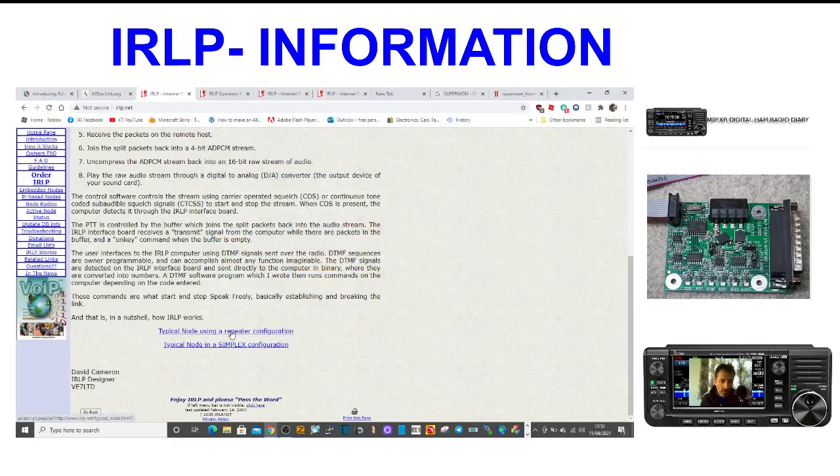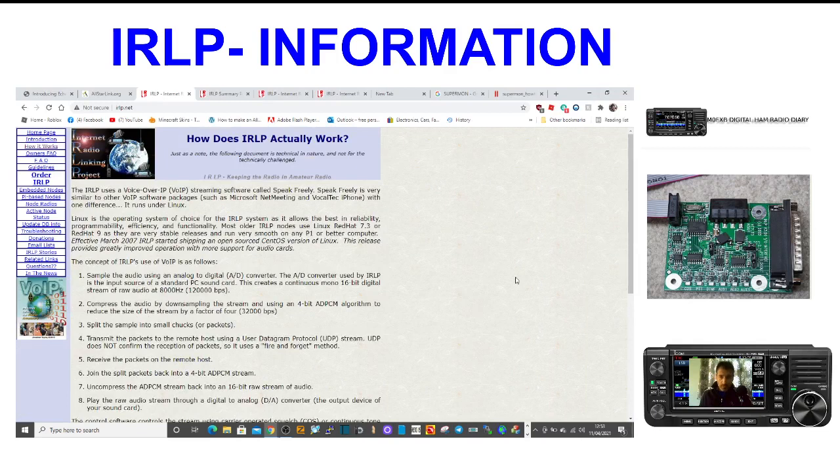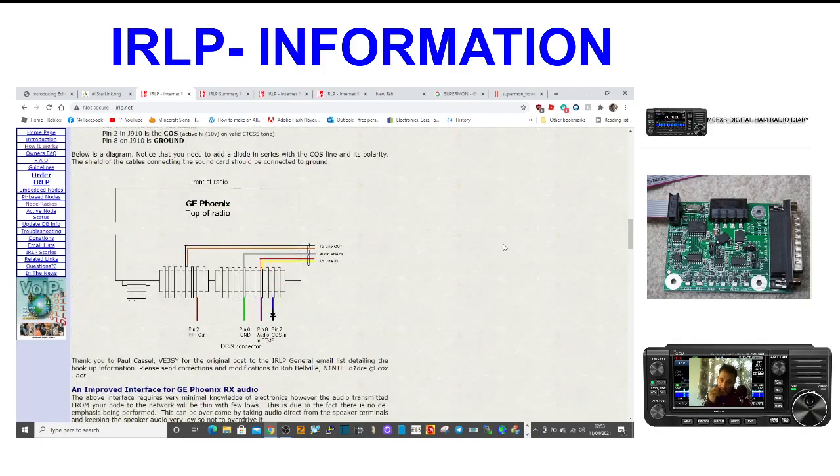We'll close that and look at the repeater one. This would be interesting to know — how they make a repeater for AllStar. So I can see the board, I can see the sound card, and then there's a low-power link radio on mobile frequencies going to your local repeater. So there's some more information there. There are also some node radio designs here, and an interface section.